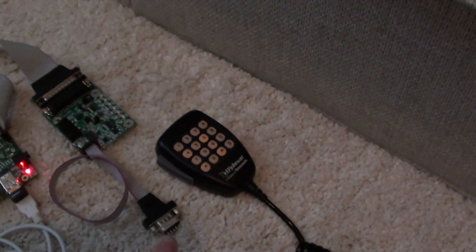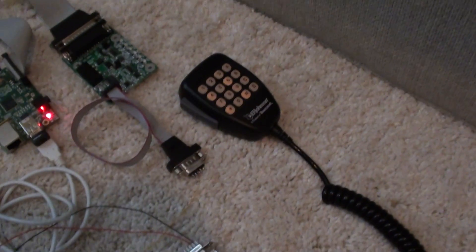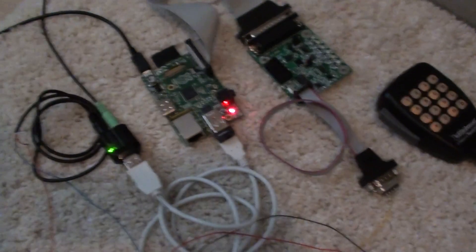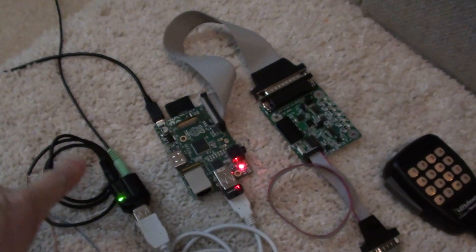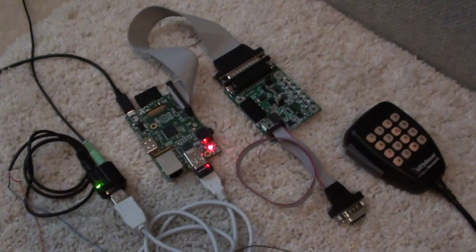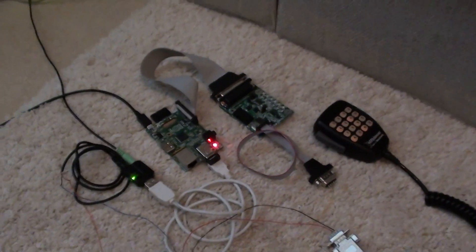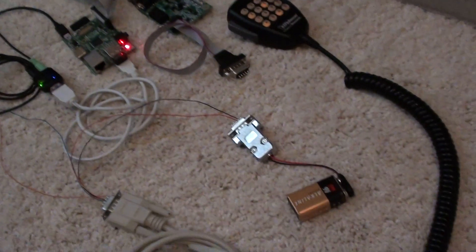Right now I don't have the input for the DTMF going into the IRLP board. I haven't had a chance to hook that up. So I'm going to have to split it off of here and run it in here so it can decode the tones. Right now I'm just using the command line and I'll fire it up and let you see how it works.